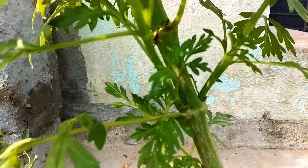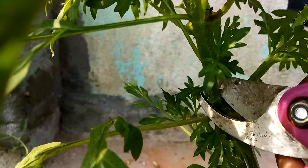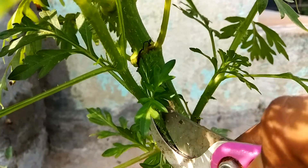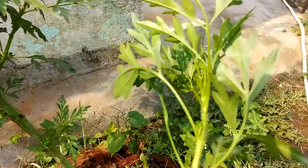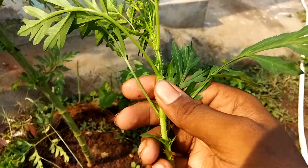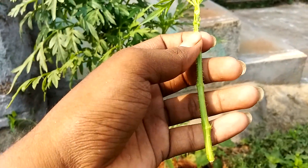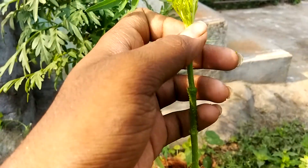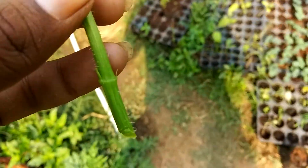What we are going to do now is cut this out — this is known as a sucker. I'll be cutting this. As you can see, I've removed all the leaves from the plant and just kept the top two leaves, or the top bunch of leaves, as they are.